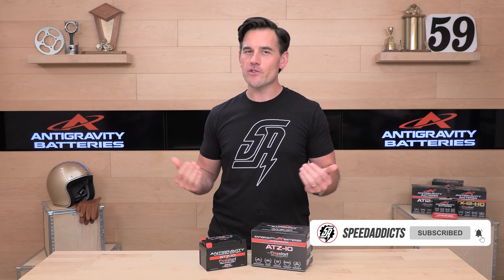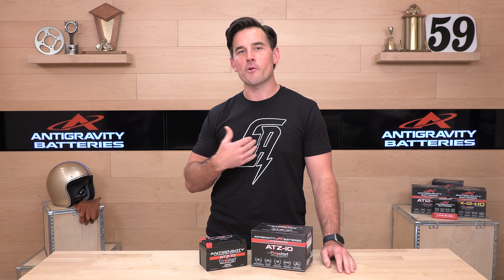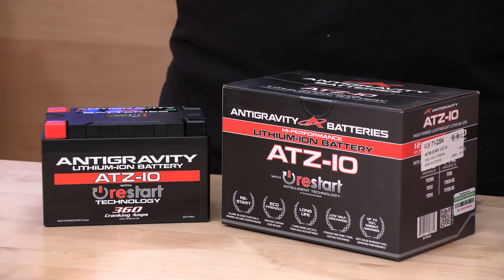Before we tell you all about another Anti-Gravity battery here today, subscribe to the Speed Addicts channel. That way you'll stay educated and up-to-date on the latest parts and gear coming your way. Working hard for you — subscribe. You don't have to worry about missing out.